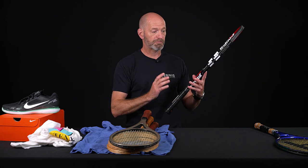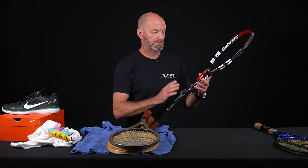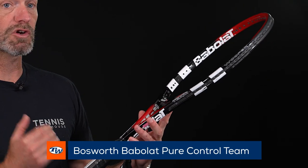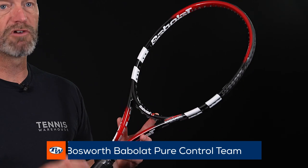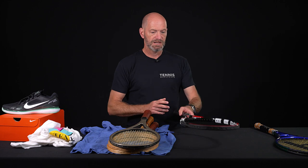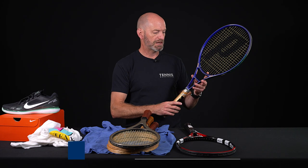This next one was held for pro stock use but not used, so it hasn't been customized or anything — it's in pretty much stock condition. This is the Barbola Pure Control Team, a really nice player's racket with a lot of control, and again just a fun one to get out and hit and a good one to hang in your collection as well.